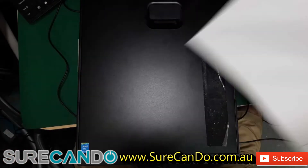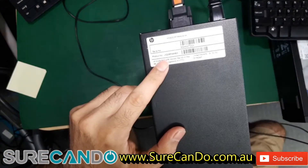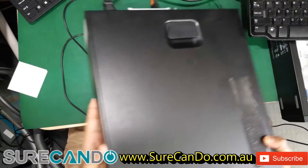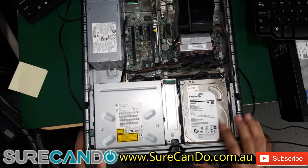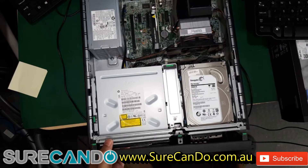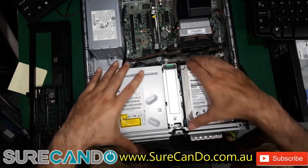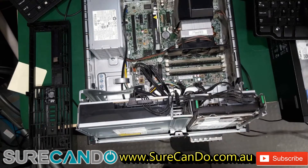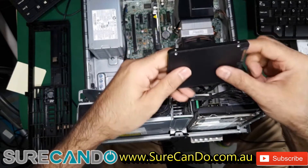We have a HP Z230 small form factor workstation. We're going to put an SSD in this and install Windows 10. Pull the cover out — push these green tabs just like that. If you have any USBs plugged in, pull them out first otherwise you lose them. This generally just pops out just like that. We're going to install a 256 gig, made in Taiwan, Silicon Power SSD.